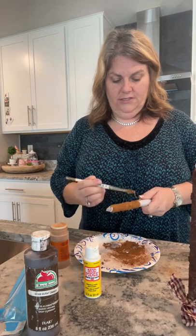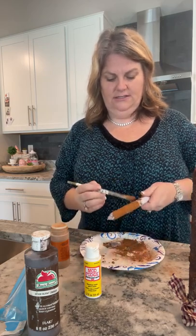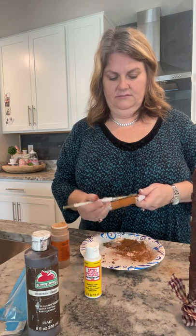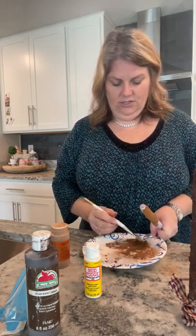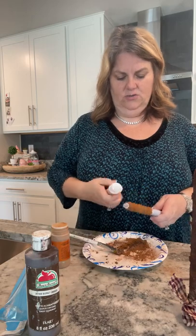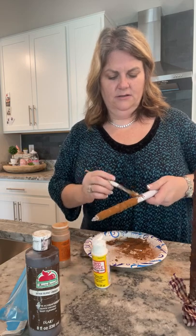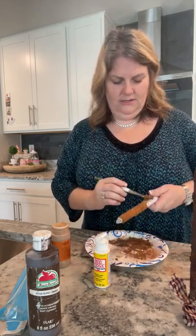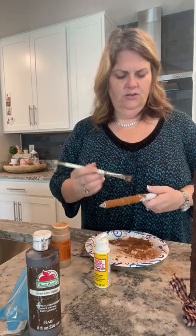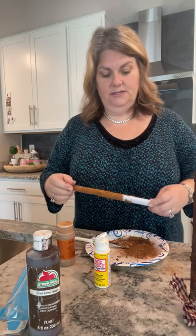We're almost done — I'm just going to clump some more on here. As you can see, it's getting really thick and pasty and that's the look we're going for. Just clump it on the best you can; if it's not sticking, use a little more Mod Podge. You can also use nutmeg or a few other spices to get different combinations. I'll stop right there so we don't waste time on the video.